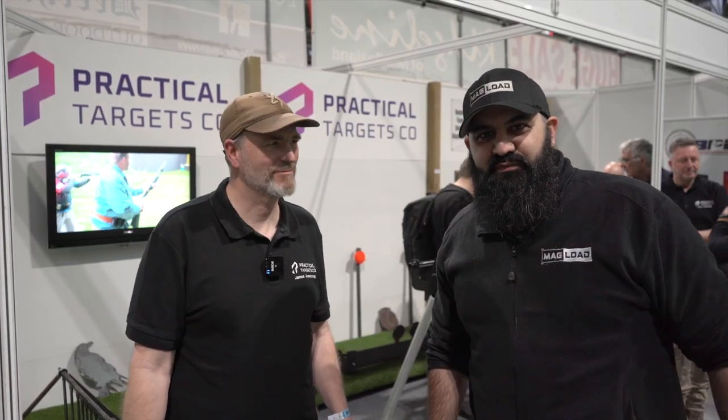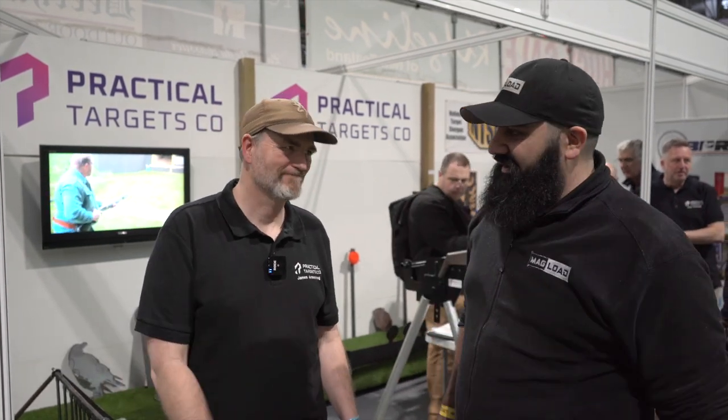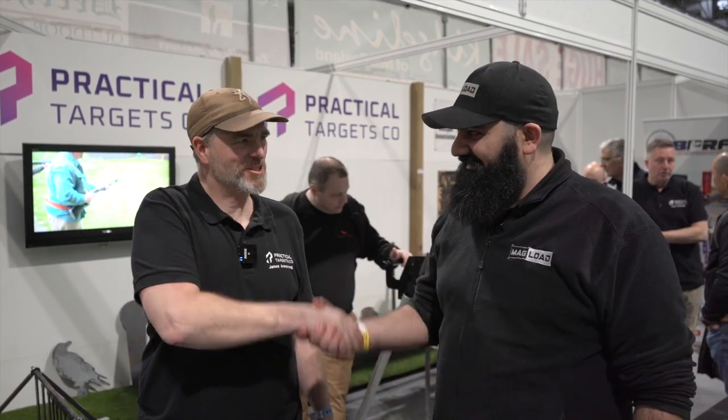Hey guys, this is Connors and welcome to the British Shooting Show 2022. I'm here with James Armstrong from Practical Targets Company. How are you doing? Hi Conor, good to see you again.